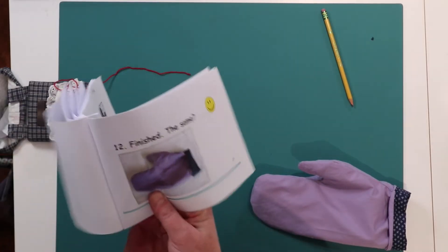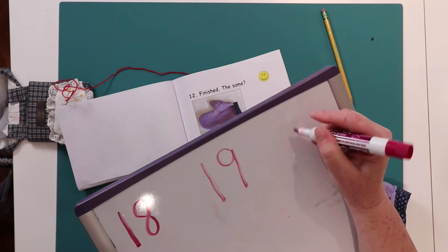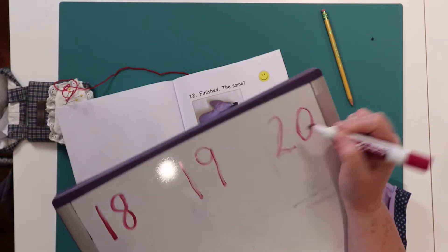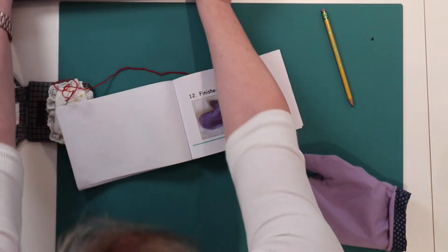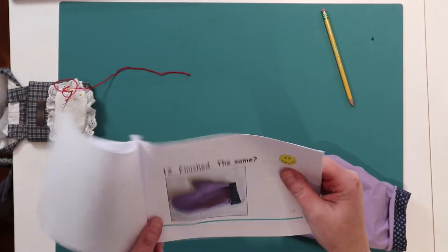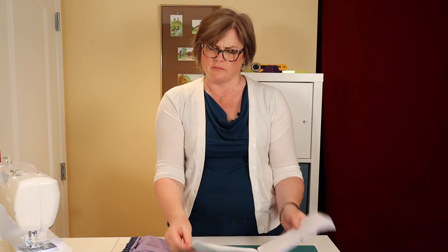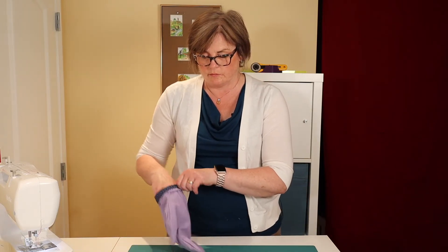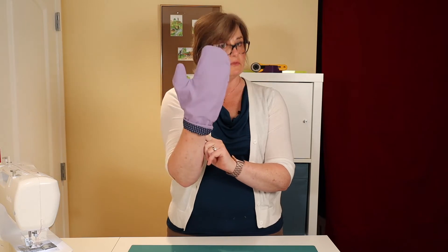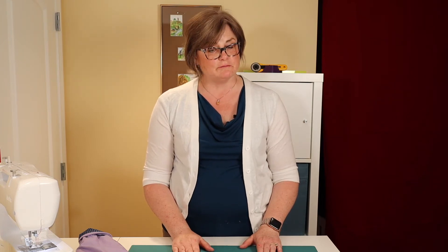What's next? Let's turn our page. The next number says 20. 20 is a 2 and a 0. What does it say? I see number 12 says: finished the same? I have a question for you — is your mitt the same? You made one mitt, two colors, the same? If your mitt is the same, well done. Good job.